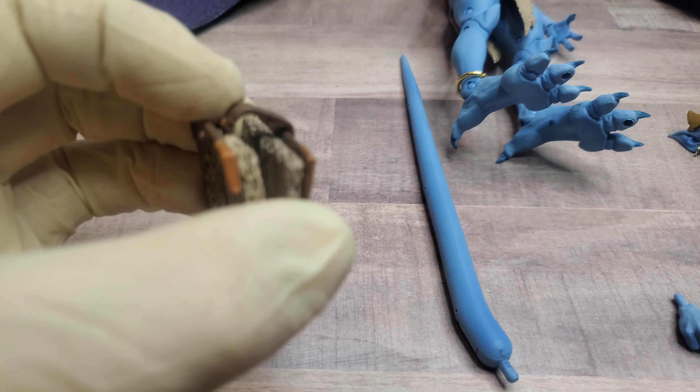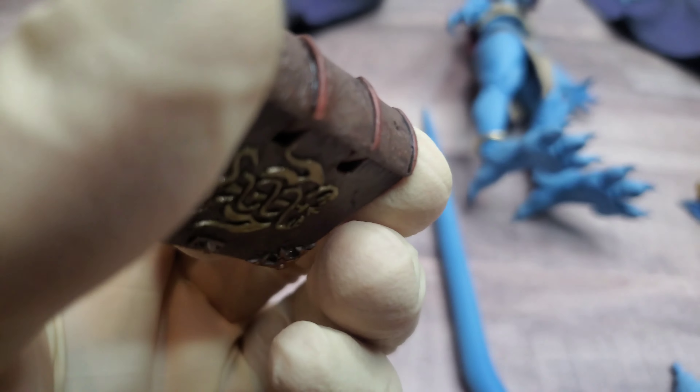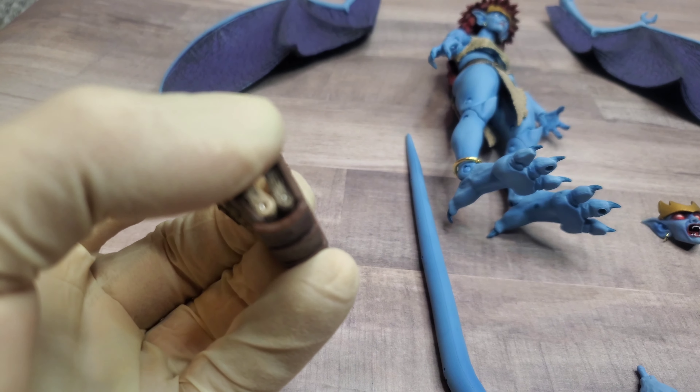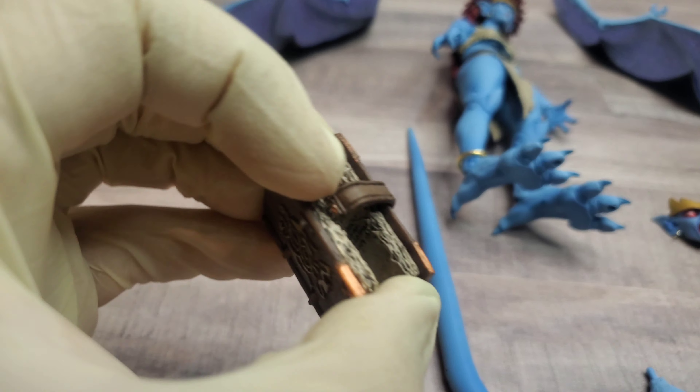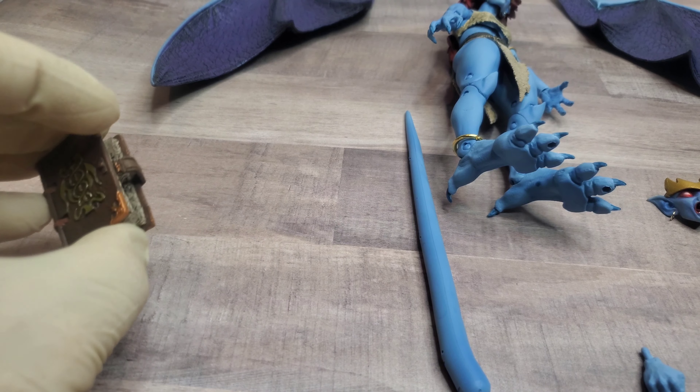I cannot open it for some reason — there are words in it and hinges. Something's up with my hinges; I can't even open the book. It's clearly meant to open because it has hinges and visible words inside, but I'll play around with that later.